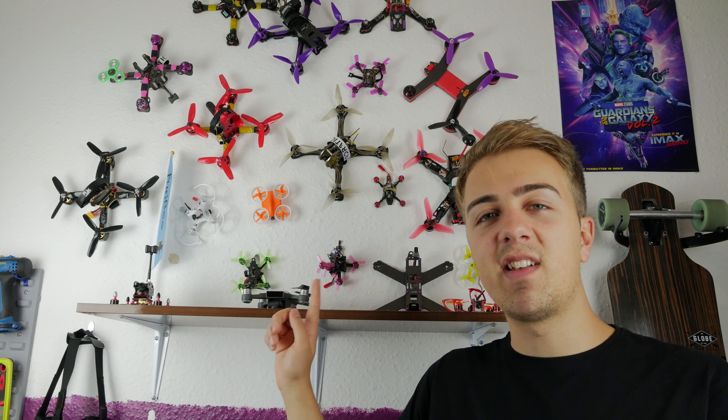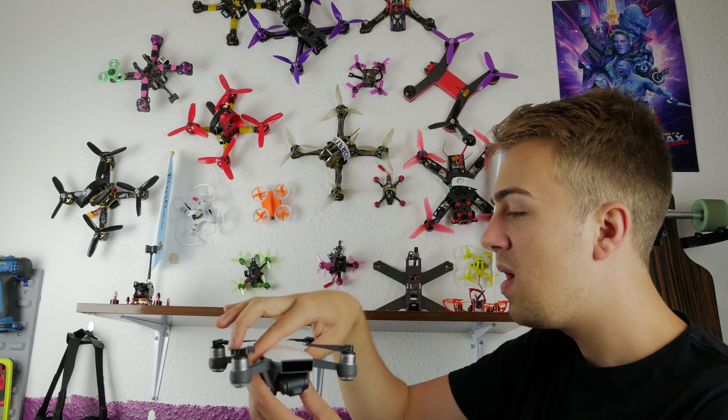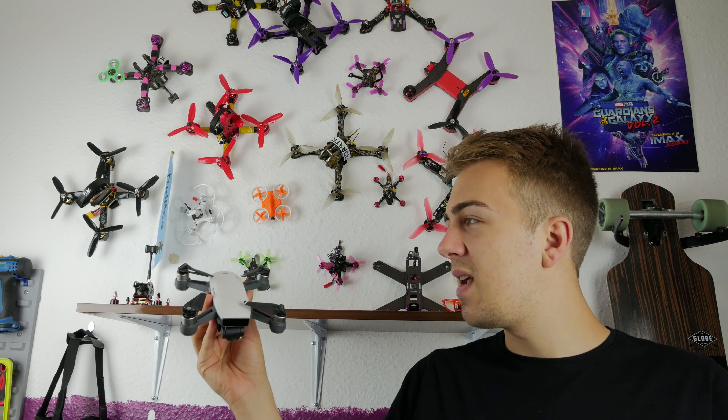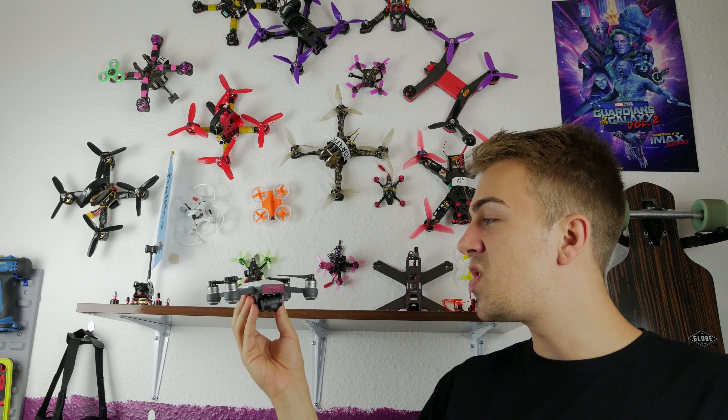What up guys, welcome back to Quadratic. On the shelf today, we're taking a look at the DJI Spark. Now, this I'm sure you'll know — it's been around for a while, but I've just got my hands on it and I wanted to do a bit of a review of it. I actually got this from Gearbest; they decided to send it to me, so thank you very much to them.